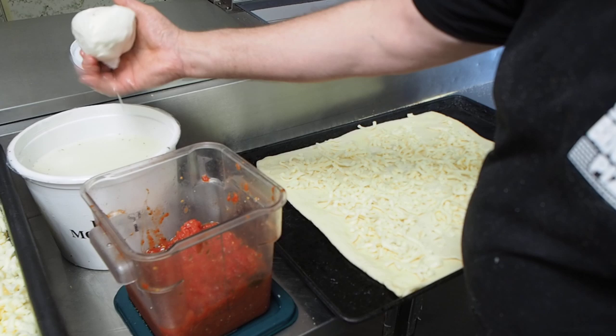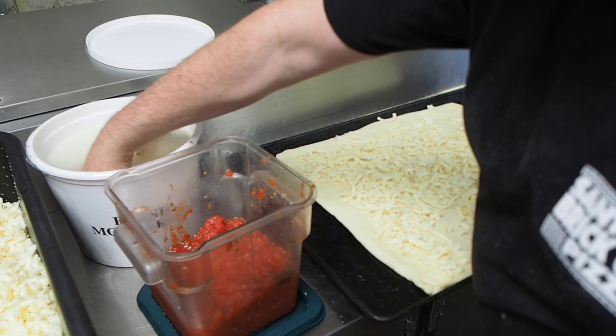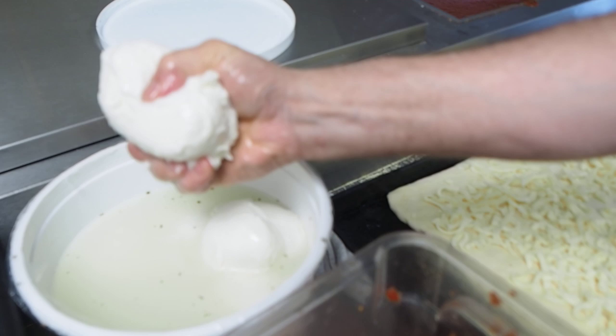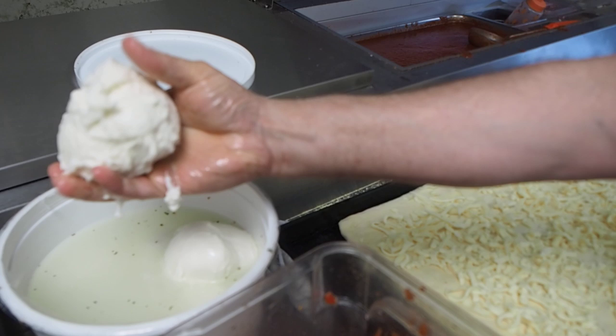These are the fresh mozzarella balls and I can get them delivered every day that they're made. I want to squeeze the water out of them — if there's any water, squeeze it out. Everybody's seen these fresh mozzarella balls, they're all over the place. This is what one looks like. This is not the same as the aged mozzarella — it's a different process.